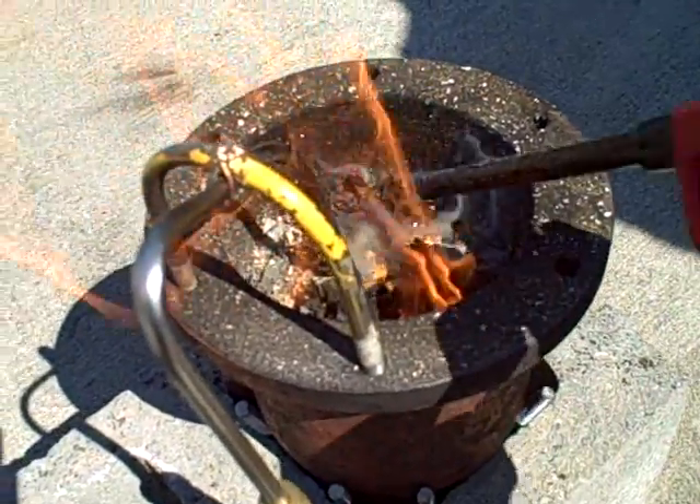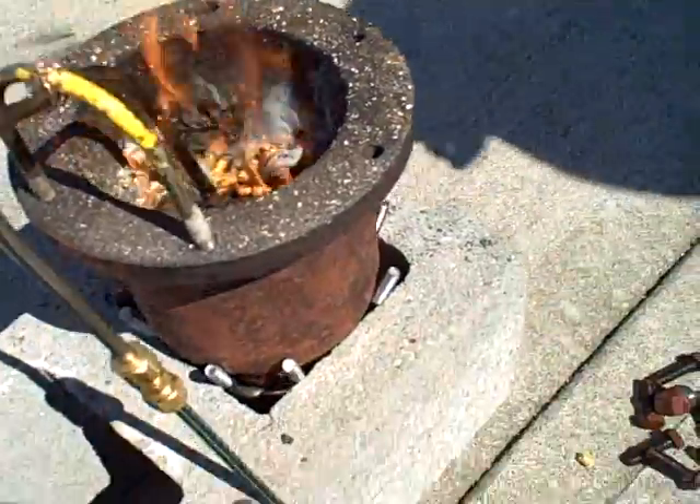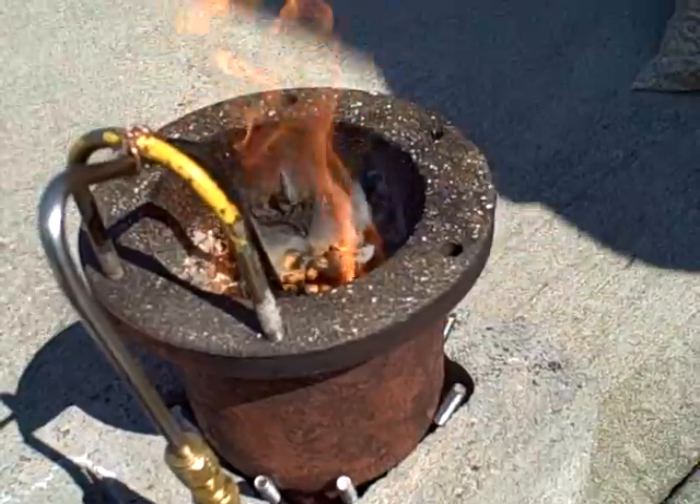Right down here in this area, you can see the white vapors coming up off of the wood, and those vapors, when they get to the top and start to mix with more air, they will begin to secondarily combust.